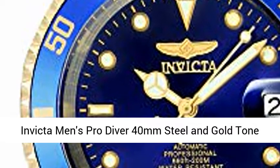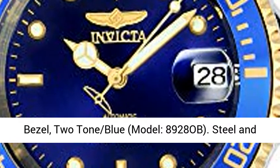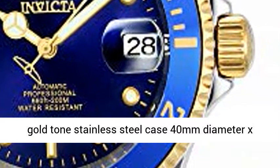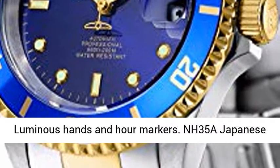Invicta Men's Pro Diver 40mm Steel and Gold Toned Stainless Steel Automatic Watch with Coin Edge Bezel, 2-Tone Blue, Model 8928OB. Steel and Gold Toned Stainless Steel Case, 40mm diameter x 14mm thick, Exhibition Case Back, Blue Dial, Luminous Hands and Hour Markers.